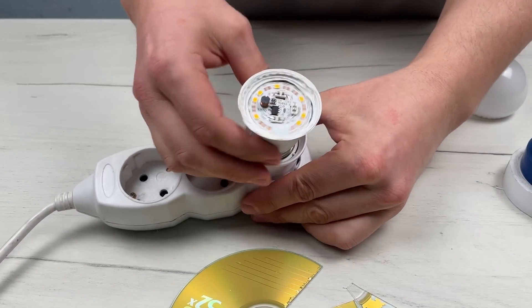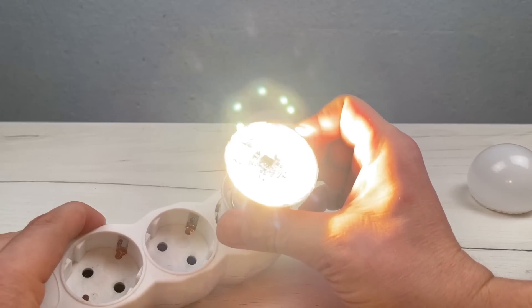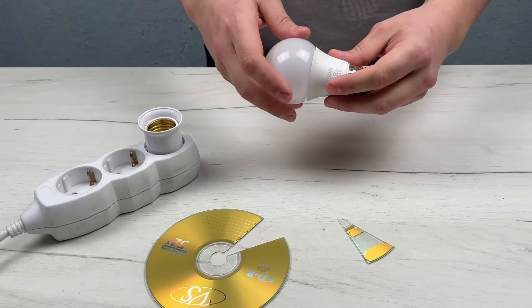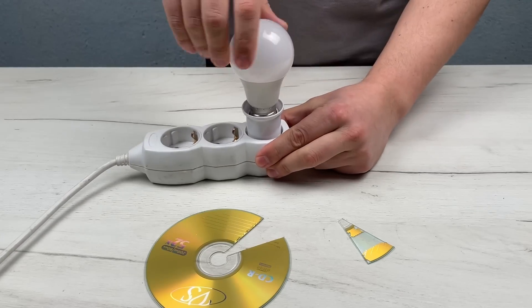There you go, as I promised you, the LED lamp works again and will serve you for a very long time. Friends, what do you think of my idea? Write in the comments what methods you already know for lamp repair.